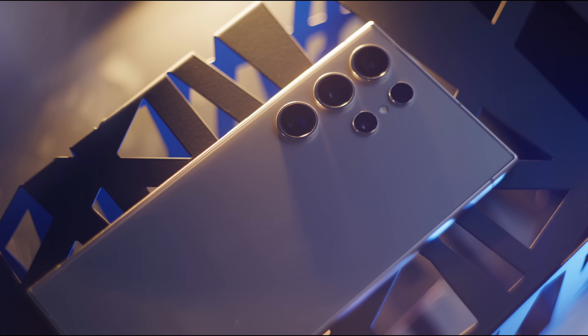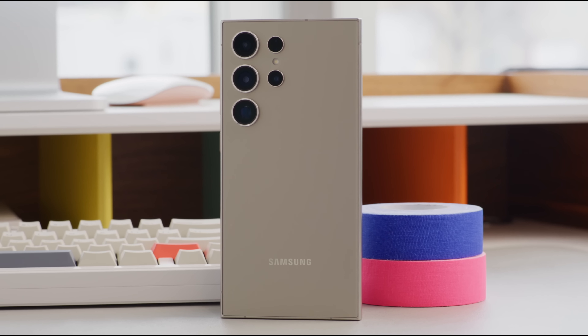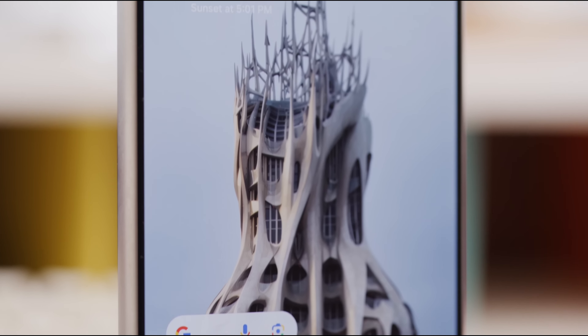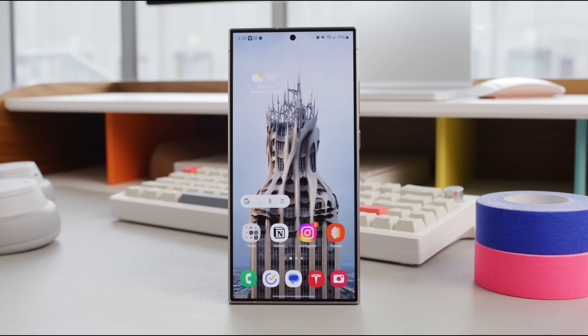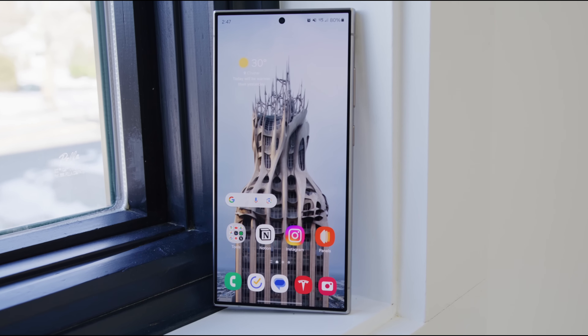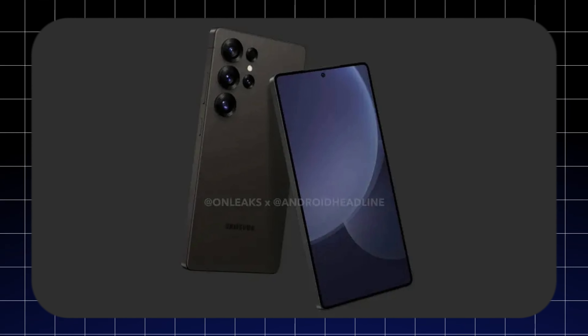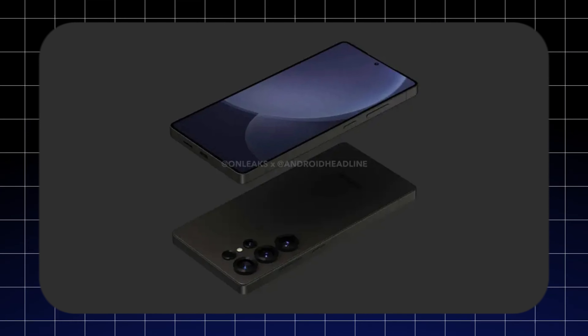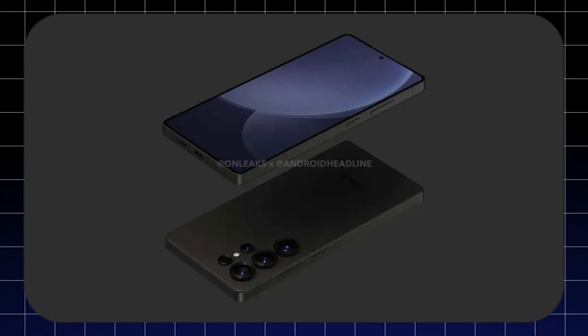Samsung will unveil the Galaxy S25 Ultra alongside the Galaxy S25 and S25 Plus in early 2025. The redesign will be accompanied by camera and display upgrades, as well as some internal changes. Expect a massive software enhancement too, thanks to Samsung's completely revamped One UI 7.1.